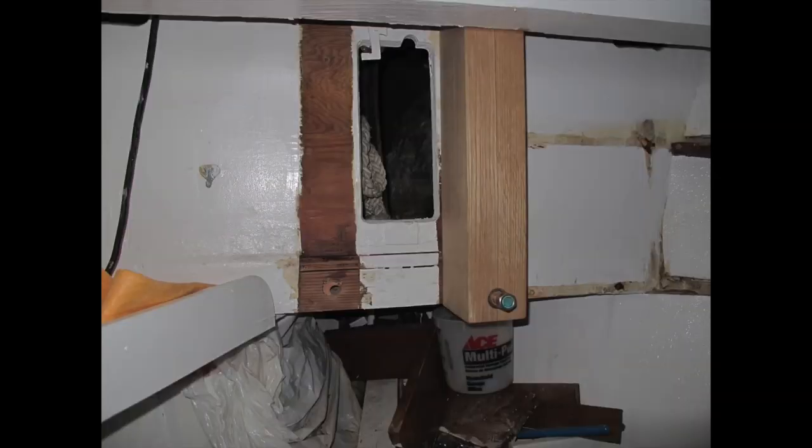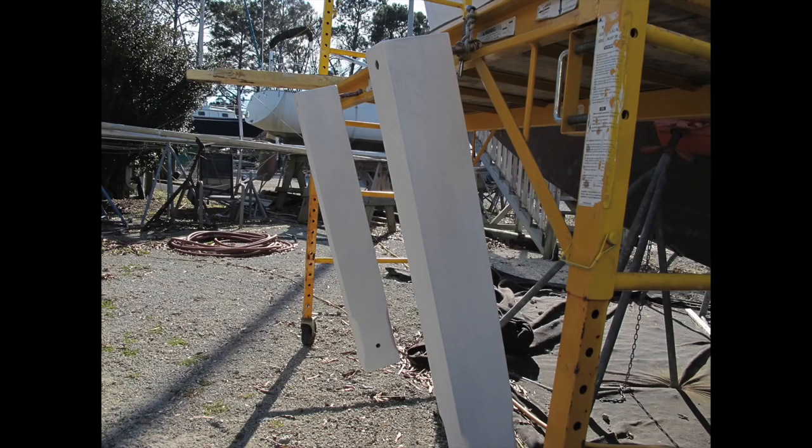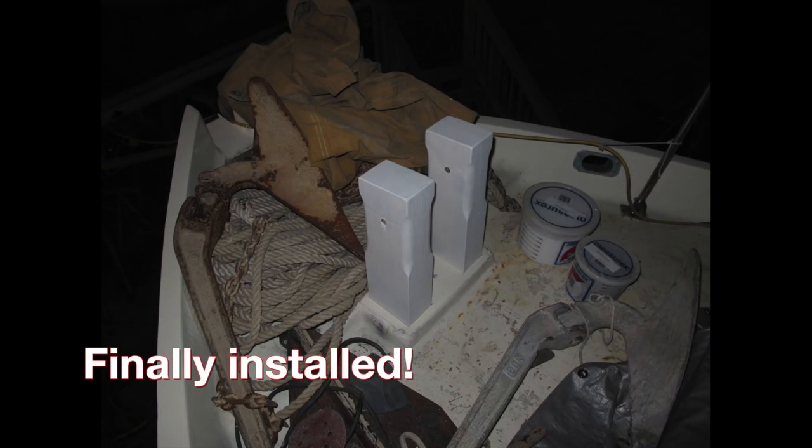Once the holes were drilled and the bolts fitted, I took the Samson posts out one last time to prime them before finally fitting them for good.